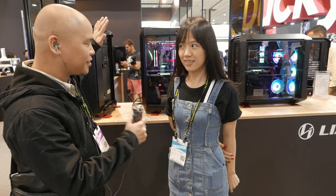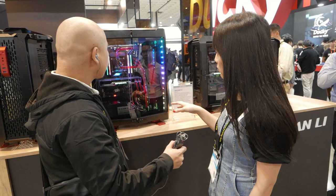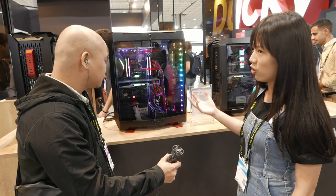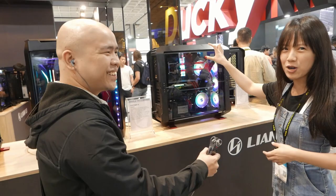Here we have the Odyssey X, the newest chassis. These two are the same chassis but with different modes. We have the dynamic mode and the performance mode. The dynamic mode is more for gamers or modders — influencers really like to show off their PC chassis and you can use this mode to show off your PC components. The performance mode is more spacious because you can put an 180mm big radiator on the top — very thick on the top. That's why we call it performance mode.